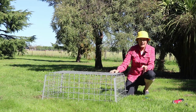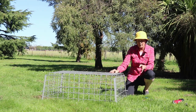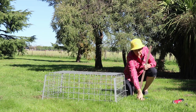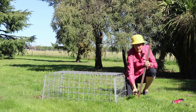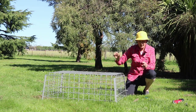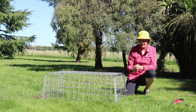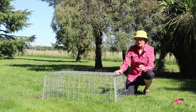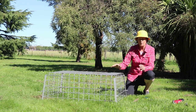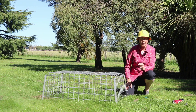If you have cattle in the paddock then that's another story. You need something a little bit more robust, so you could use a flat iron or a half warrata. In that situation you really need to have one of those in each corner and you would secure the cage to those with a cable tie. There is also the option to have a cage near an electric wire, in which case you could think about putting a hot wire around the area to keep the cattle away.